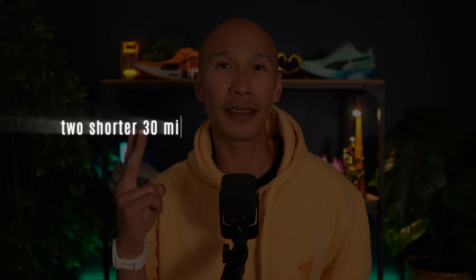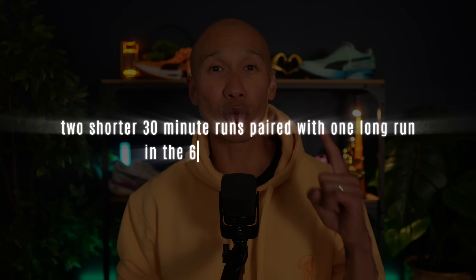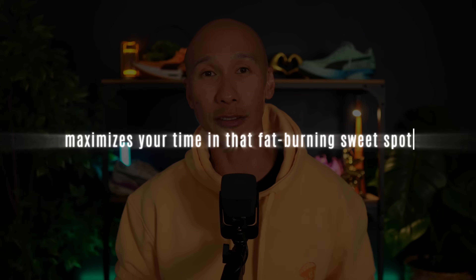If you're squeezing four 30-minute runs a week, you might be hitting your metabolic quota and burning some fat, but you're not fully unlocking your fat-burning potential. Instead, you're better off dropping one of those sessions and extending another. Two shorter 30-minute runs paired with one long run in the 60-plus-minute range gives you not only the metabolic health benefits, but also maximizes your time in that fat-burning sweet spot. It's a small shift with a big payoff.